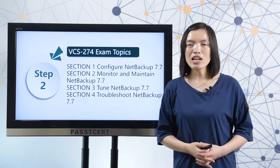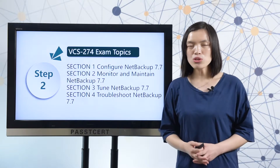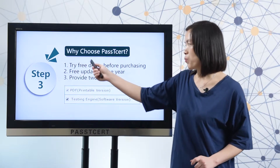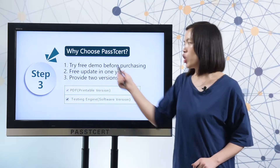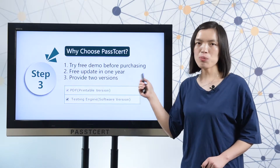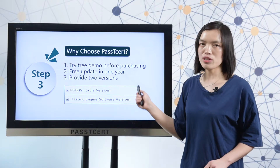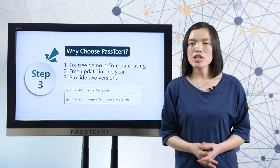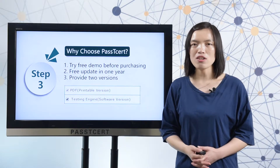Before you decide to take the test, you will search material online. Let me show you why choose PlastiSolid material. Before you decide to make a purchase, PlastiSolid provides a free demo for you to have a try. PlastiSolid also provides free updates for one year after you make a purchase. PlastiSolid provides two versions for this material: one is PDF, the other is software. The PDF version is convenient for you to study — you can print it out to read all the questions and answers.